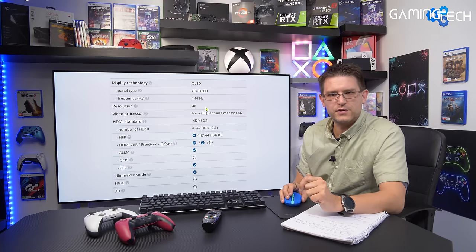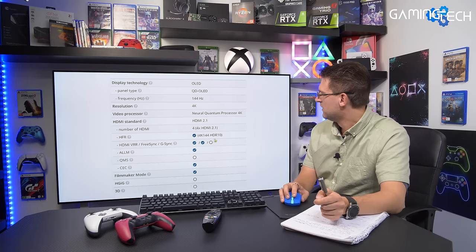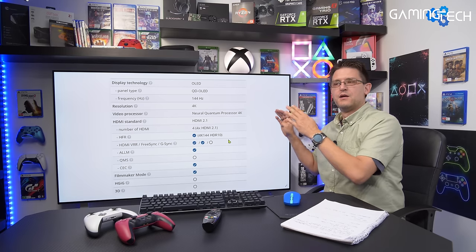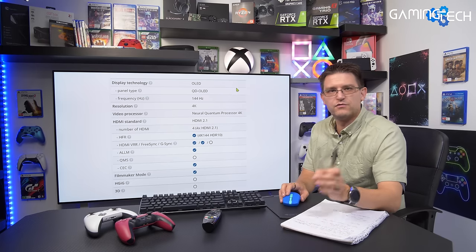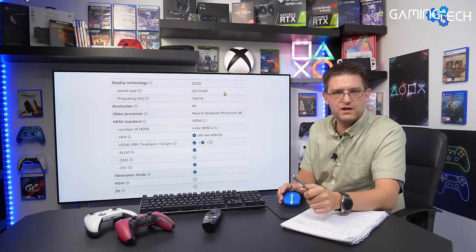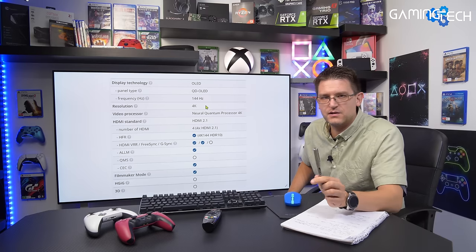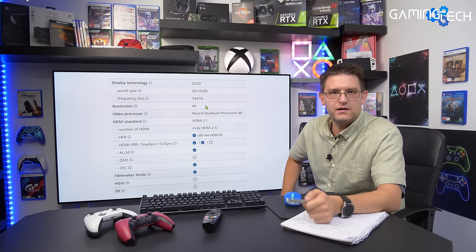Let's talk about the refresh rate. The Samsung S95B is listed as 144Hz, but a few YouTube channels have confirmed they're unable to run it at 4K 144Hz HDR10. It's unclear if this requires a firmware update or something else. According to Samsung it is a 144Hz panel, but right now it is limited to 4K 120Hz — which is fine, since Xbox Series X and PlayStation 5 don't support above 120Hz anyway.